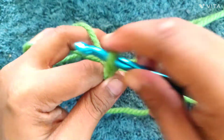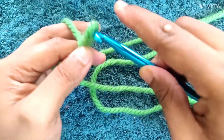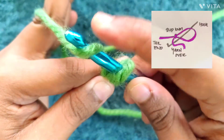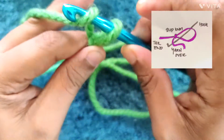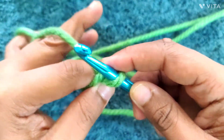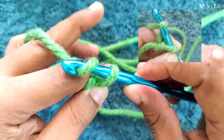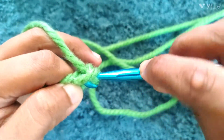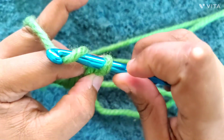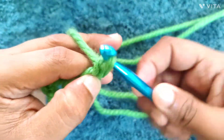Once you have made your slip knot, take your hook and put it through the loop that was made. Then take the yarn at the working end and lay it over the hook — yarn over — then slowly pull it through the loop. Let's try that again: hook inside the loop, yarn over, pull the yarn through the loop. Yarn over, pull through. Yarn over, pull through.